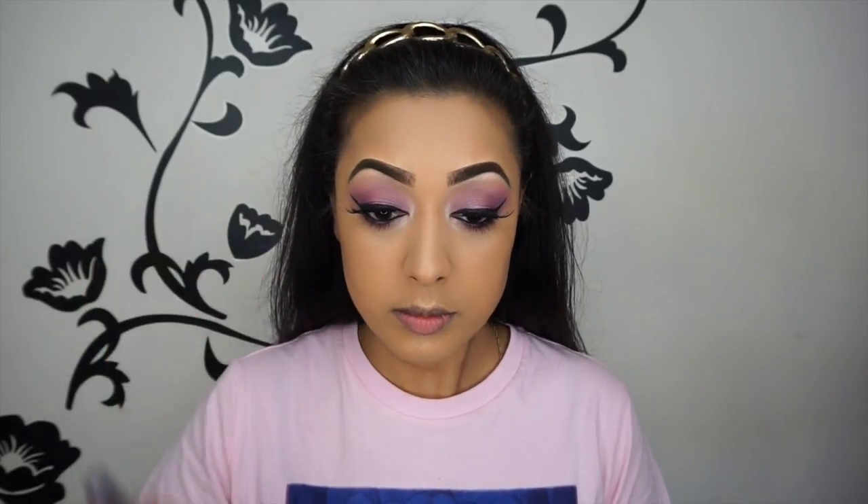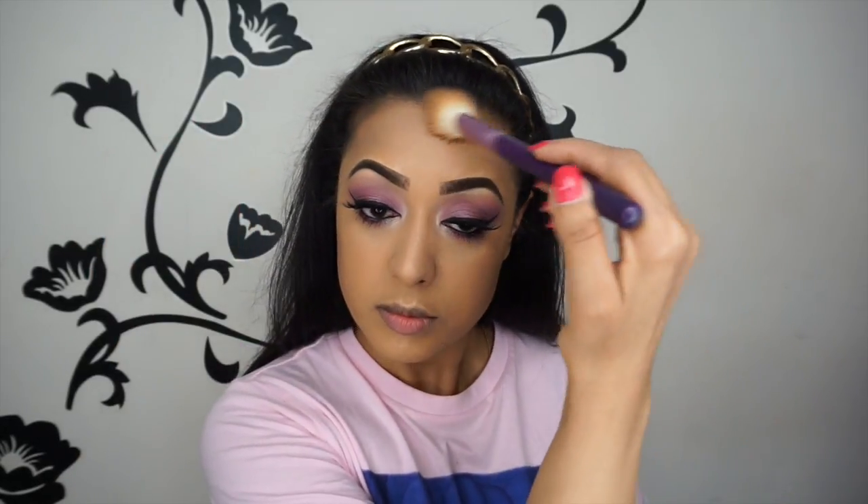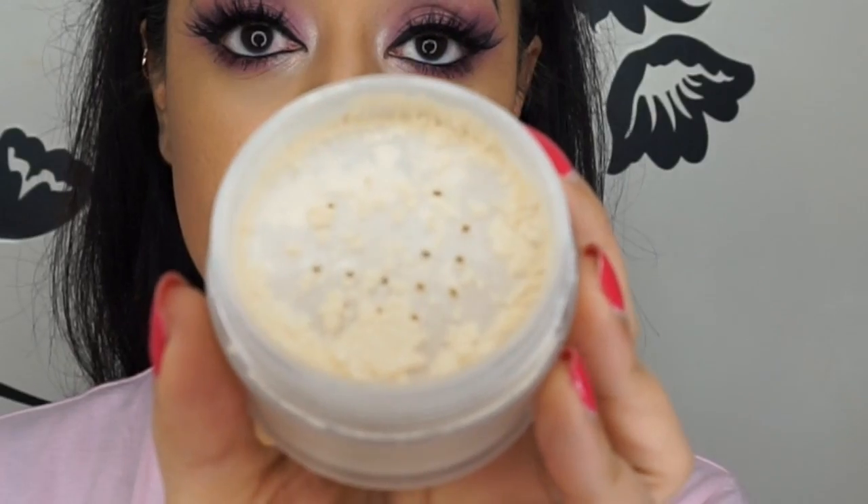Now I'm moving on to contouring my face using the Sigma F40 angled brush with the Anastasia Beverly Hills contour kit — the original medium kit. Foundation can make your face look very one-dimensional, so this is just to give it shape and definition. My face is slightly round, which is why I'm making it look a little more defined.